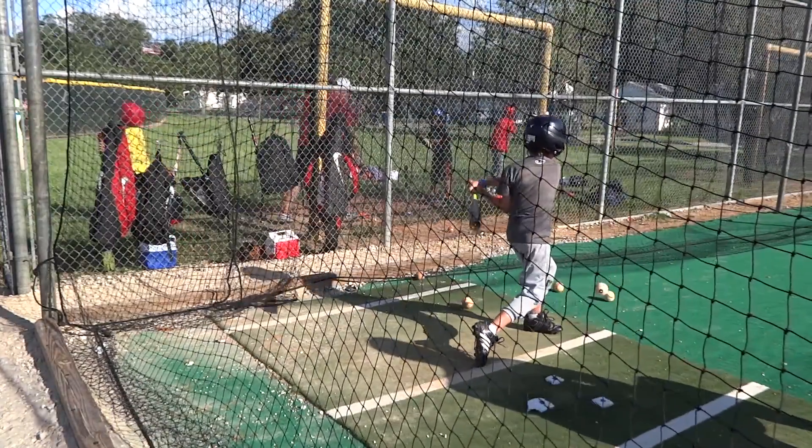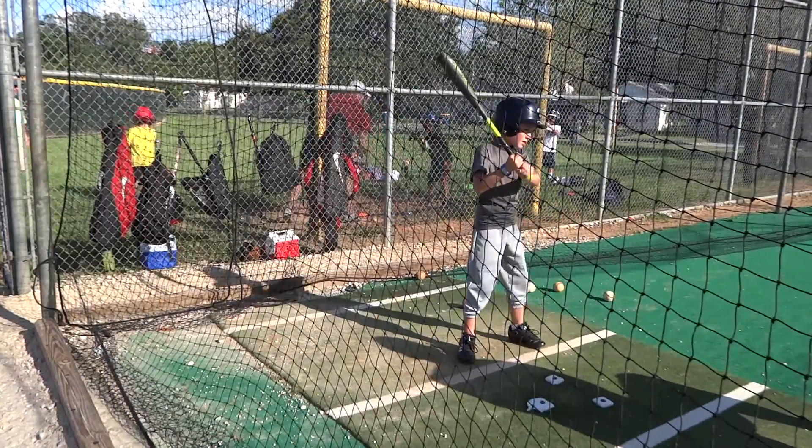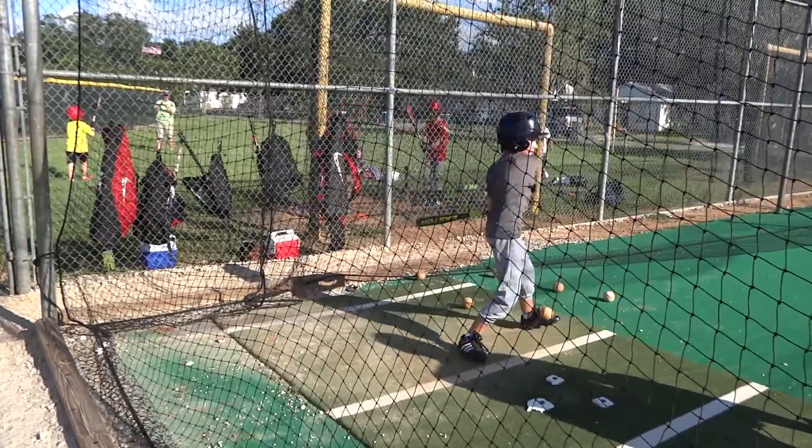Again, see the same thing here — you're kind of just swinging forward and you're not letting the weight carry you back. You think you're late, but you're actually swinging too early. It's a timing thing, we'll fix that though — not a biggie.